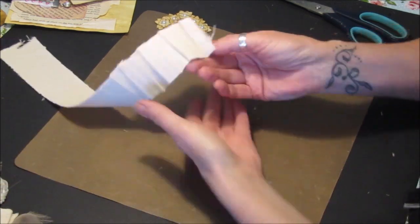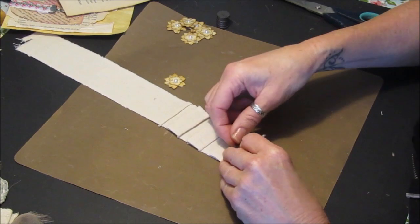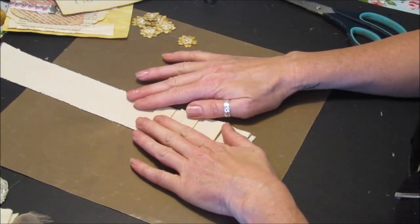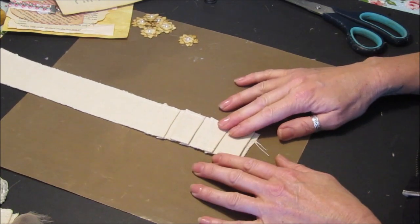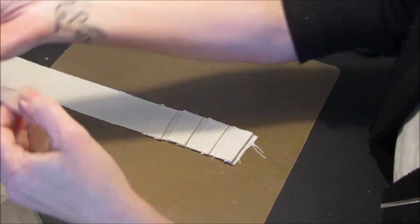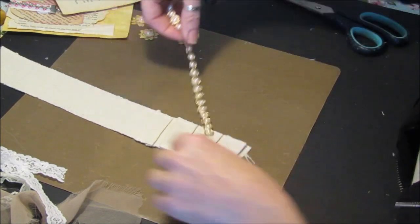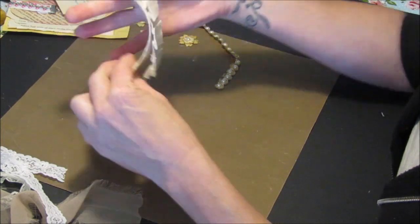If I turn that bottom bit over, I could actually pop the magnet underneath there - it can just be hidden in there. All you lovely people that do those lovely snippet rolls, this would be fantastic to do. Unfortunately I don't have a sewing machine so everything I do is glue gunned or hand stitched - I don't fancy hand stitching this one. I've got some little bits and pieces that I'd like to pop on here - this is just an off-cut off a piece of trim.